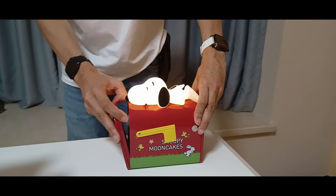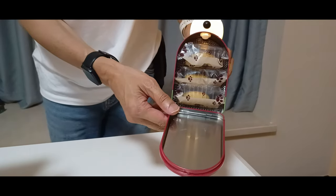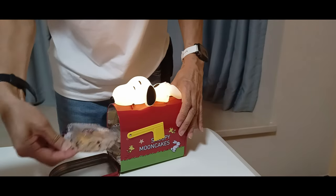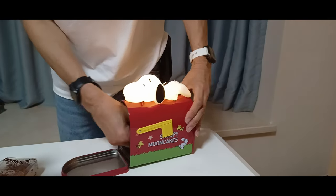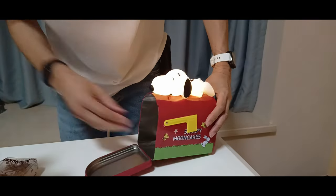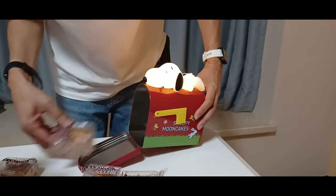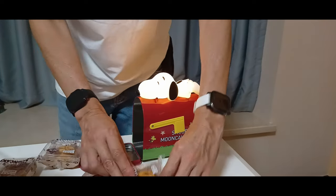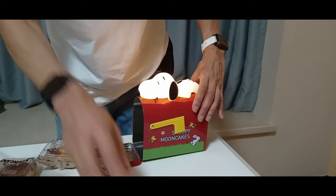Let's open the case. Inside the case are lava mooncakes. You're not only getting one, but you get six of them, all with the Snoopy design on. Red and glorious.